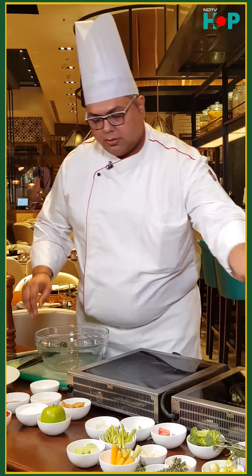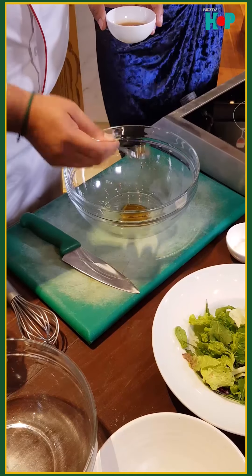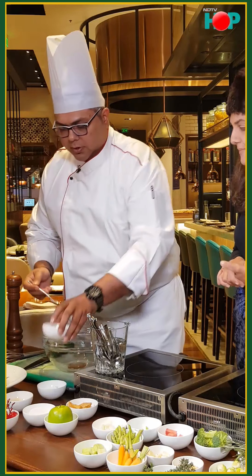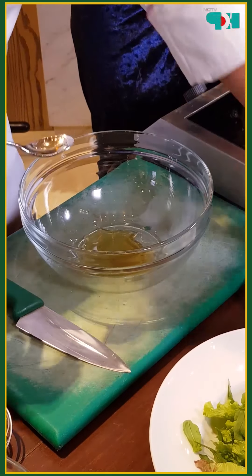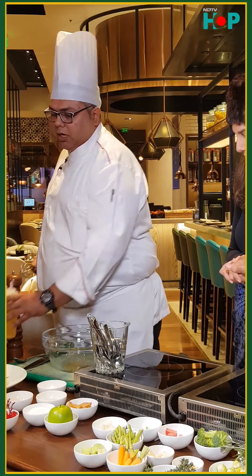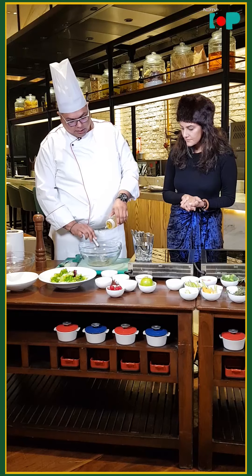For the dressing, we need a tablespoon of maple syrup, then a tablespoon of apple cider vinegar. Then we'll start adding oil to it. What we are doing here is emulsifying the dressing, so we'll add the oil slowly and whisk it.